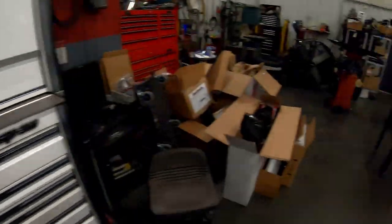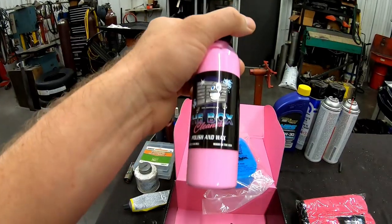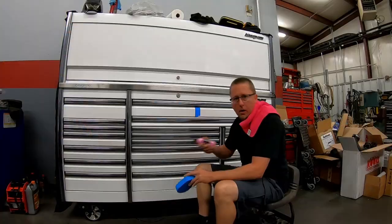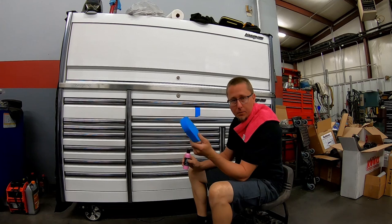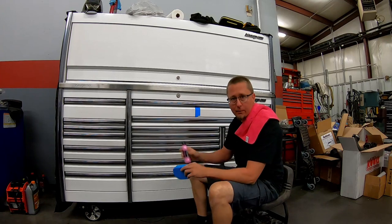What we're gonna start with is the polish and wax and see what kind of job it does on a white toolbox. The way they recommend you do this is shake up the product, then apply it with the pad in an S-like motion until it's worked in, and then remove it with the microfiber. We'll see what it looks like.